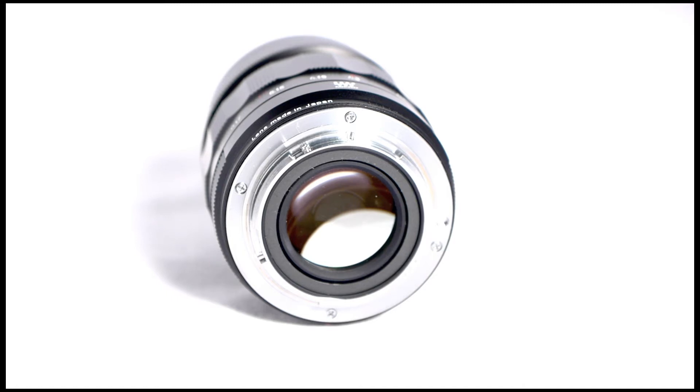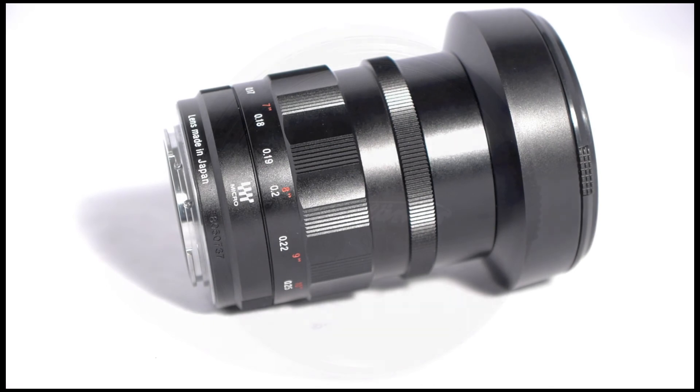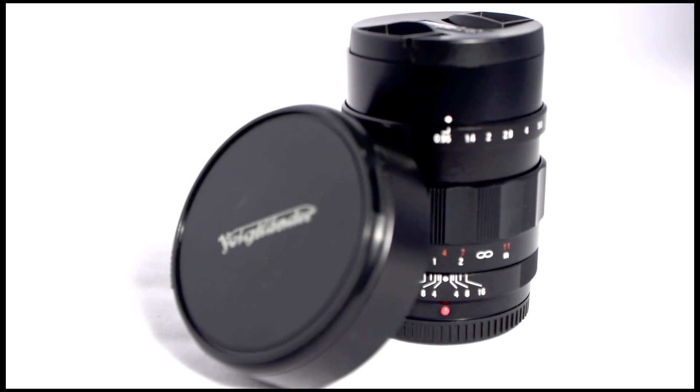It comes with a 67mm sunshade which I'm going to use for my filter adapter and step that up all the way to 82mm, so I won't have to switch around or buy any extra filters. It also comes with two different caps: one for the 67mm sunshade and one for the lens itself.